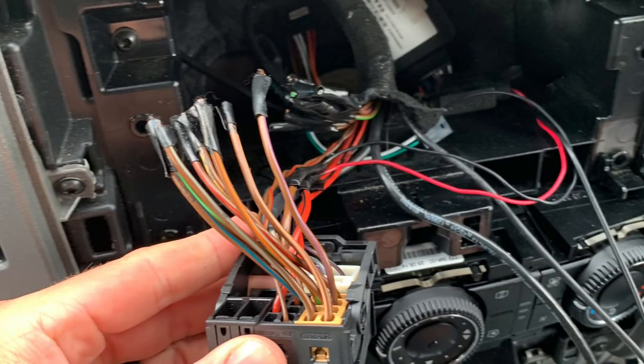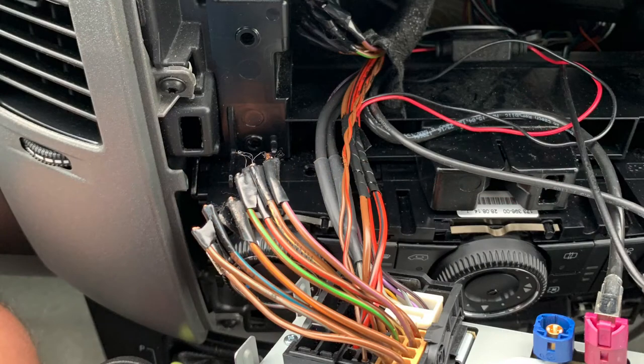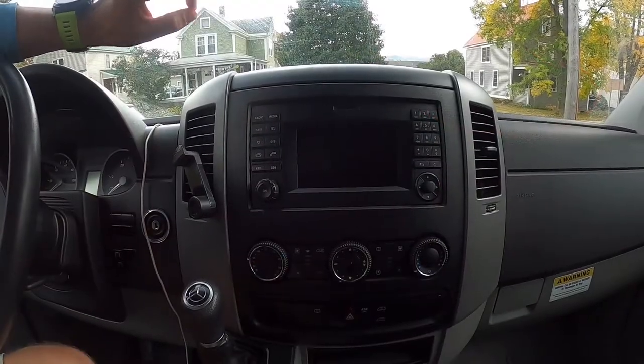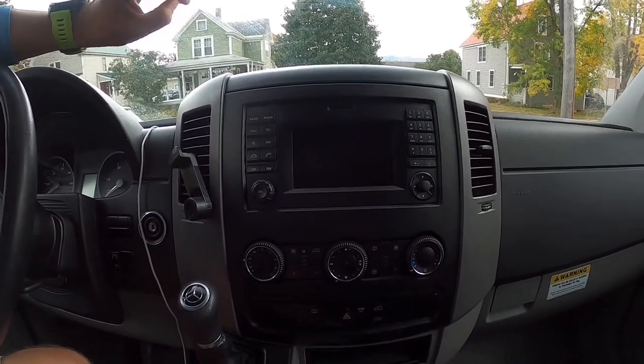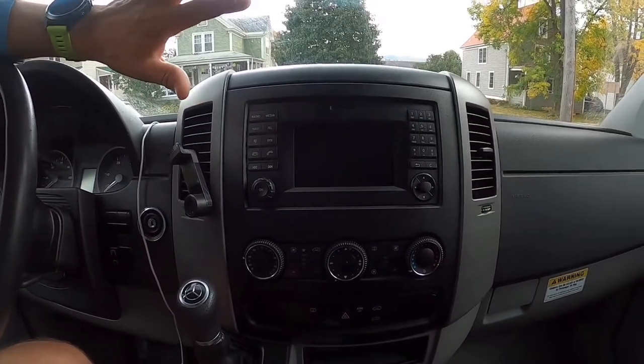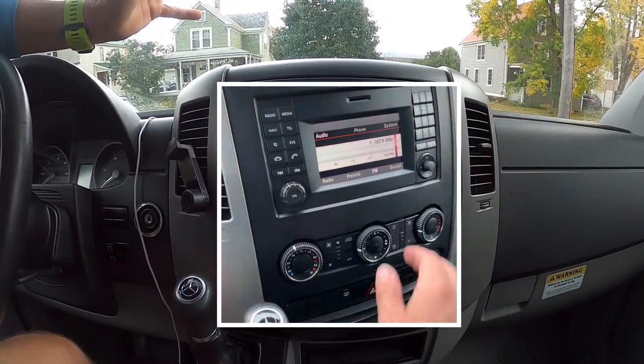In this case there were actually cut wires. The tour company probably wanted to cut the radio for some reason — not sure, don't know the history there. The wires were cut, so I had to butt-end splice them together, which was not that hard. Put them together, put everything back, and sound worked — no problem.